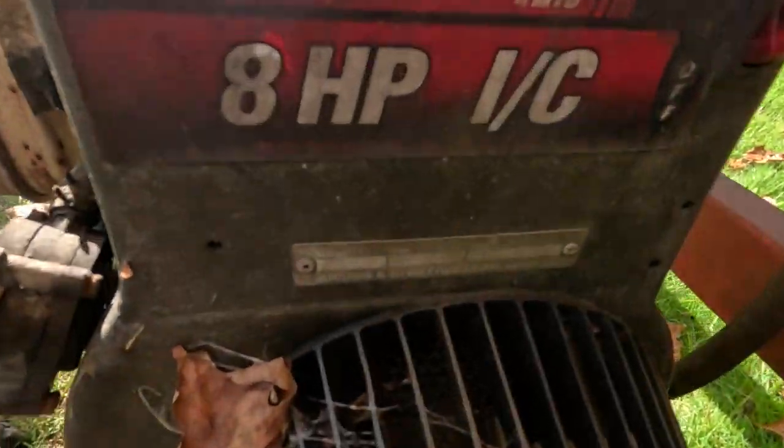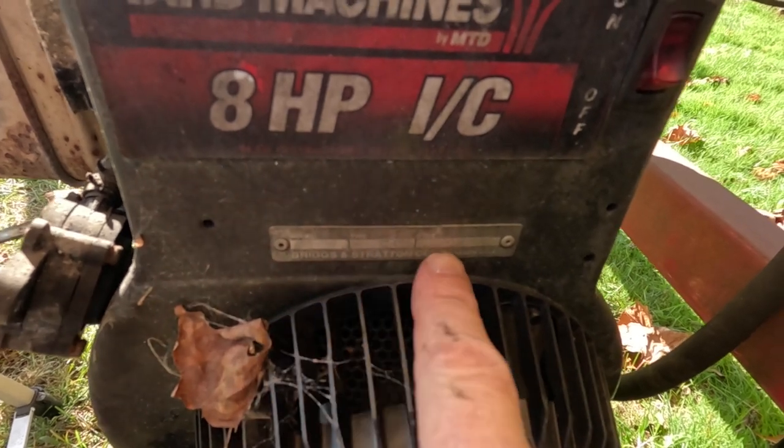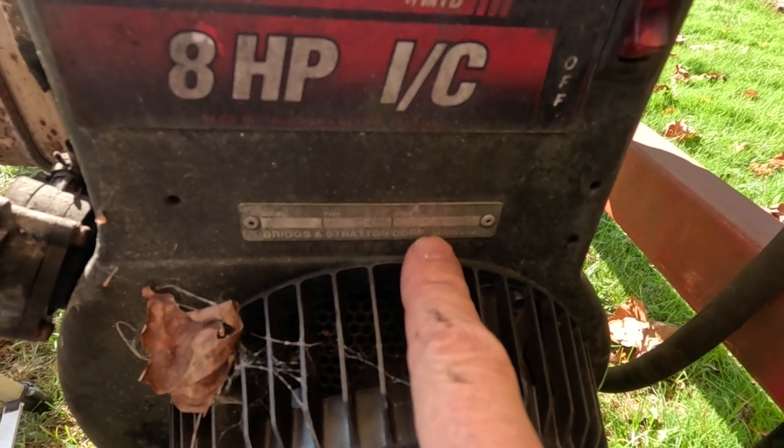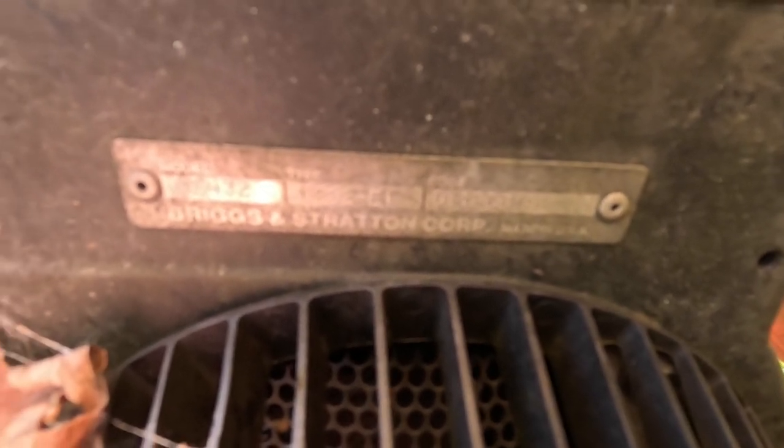One more thing to show you before I go in. Right here is the tag for the engine — it has the model number, a type number, and a code, which I believe is the actual serial number. You will need that information when you go to find the parts for these. I use my cell phone camera to take a close-up picture so I can actually read the numbers — works out better that way.